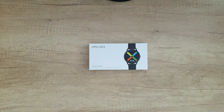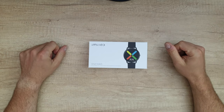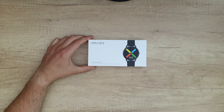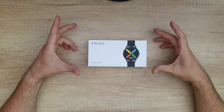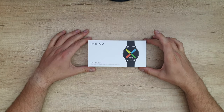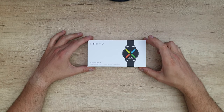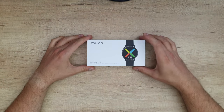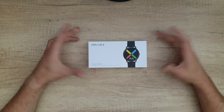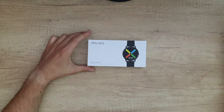Hello guys, welcome back to another unboxing, viewing and testing of the Emilamp KW66 smartwatch. It features 30 days battery life with a 340 milliamp polymer lithium battery, giving 30 days standby and 15 days of daily use. It also has 13 sports modes with low-consumption sensors to accurately track workout status in real time — running, basketball, football, mountaineering, swimming and more.